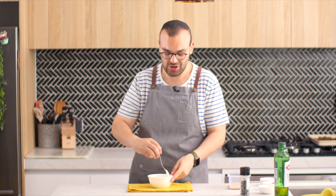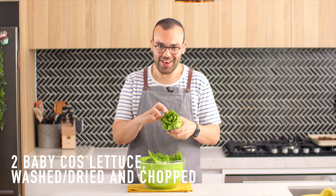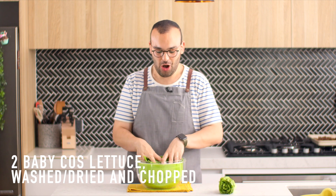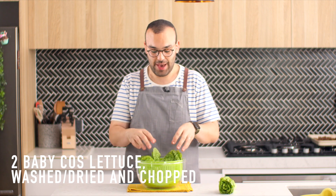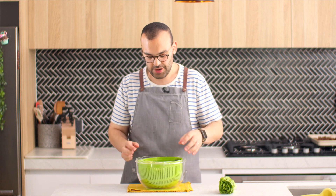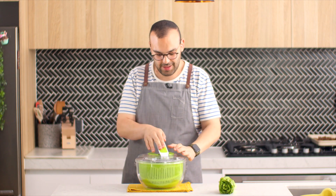Now, cos lettuce — which is what we're using in this recipe — can be a little bit buggy, so we definitely want to wash it. I'm going to pop two baby cos lettuces into one of these salad spinners, fill it up with some water, give it a good toss around, then empty the water out. The lid goes on top and then we spin it and all of the water comes off the lettuce. It's like magic.